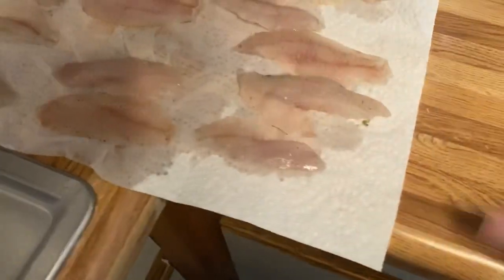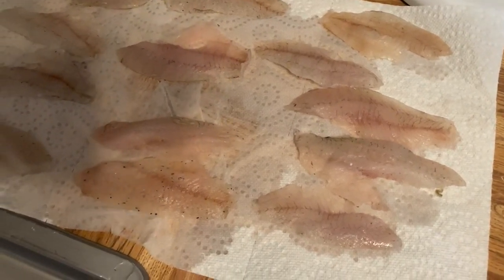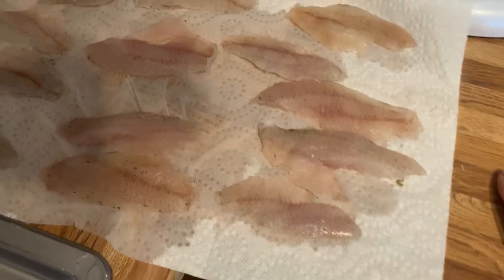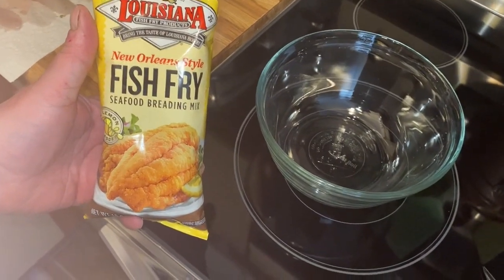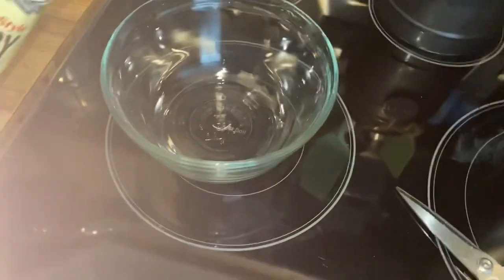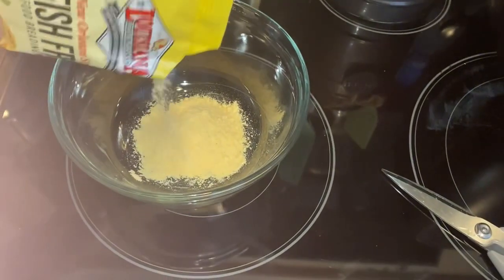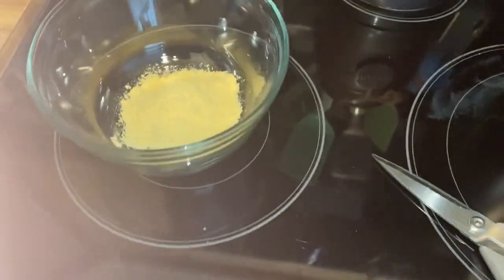You can use paper towel or a plate or a platter or whatever. Just try to get the excess water off them. You just want them moist and ready for the air fryer. I take the Louisiana fish fry mix, got a bowl here, pour some in — that should do it. That's probably a half cup.